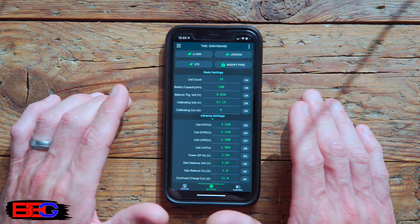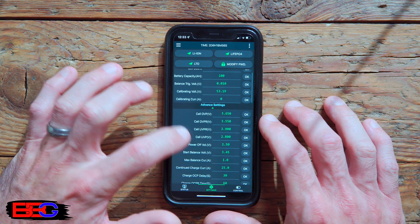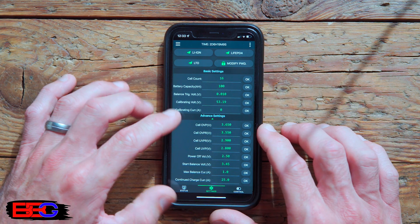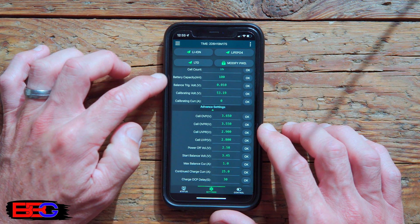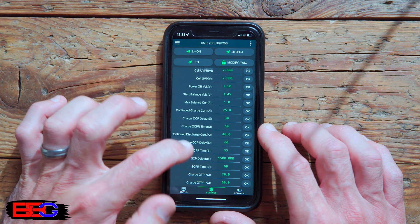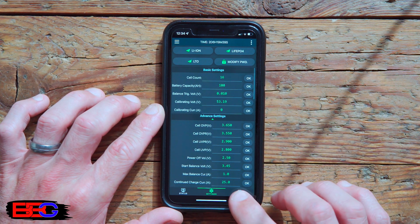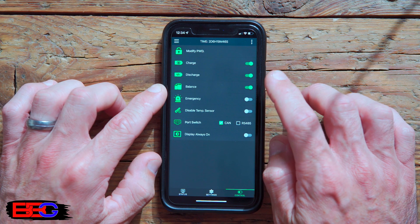On the settings page, you can choose default settings for your battery chemistry — lithium-ion, LTO, or lithium iron phosphate — or put in custom settings. You'll likely need to click 'modify password' to unlock custom settings; the default password is 123456. Once entered, you can change advanced settings including cell count, battery capacity, balance trigger voltage, over and under voltage protection, over and under current protection, temperature protections, short-circuit protections, and wire resistance calibration settings.